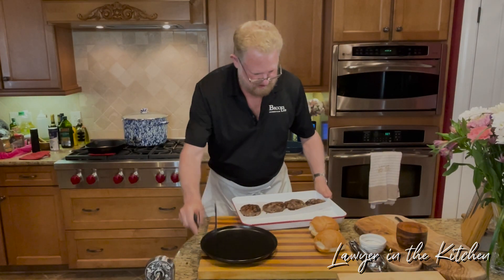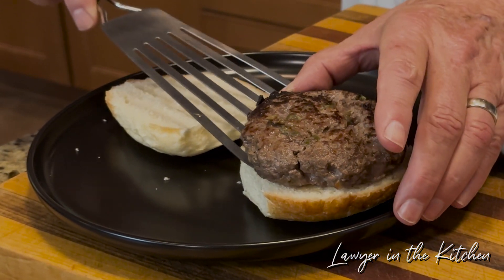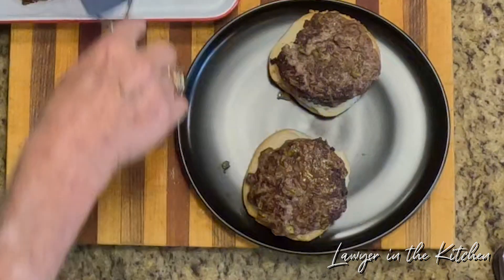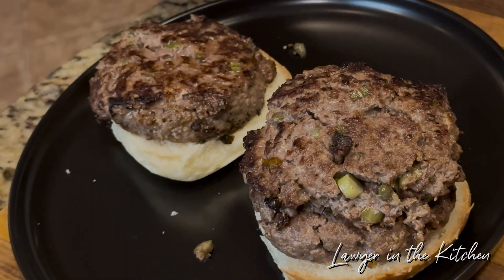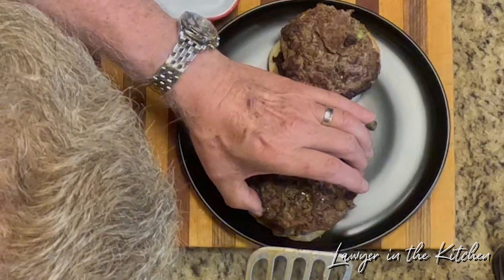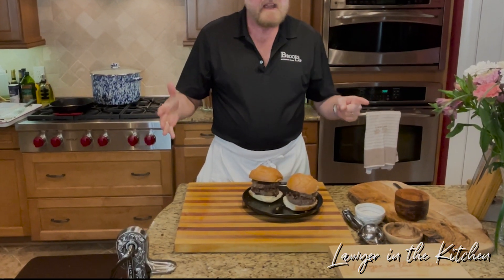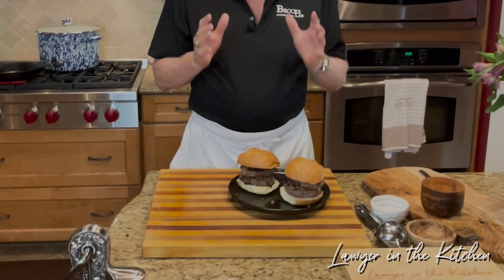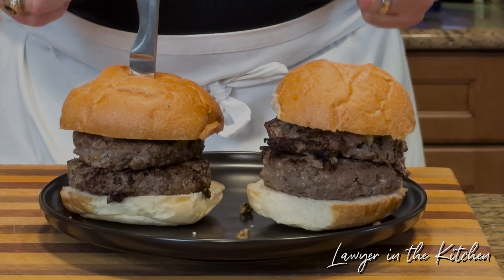We're going to let those sit for just a minute, get our buns ready, and then we're going to taste these. We're going to put these on the bun — look how juicy that is. We're going to make these doubles. No salt, no pepper, no ketchup, no mustard, no mayonnaise, nothing. Just the juice from this meat. And to get it right, you've got to do this. That is Papa's Favorite Hamburger.